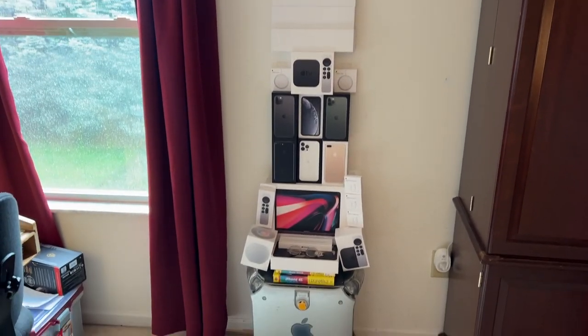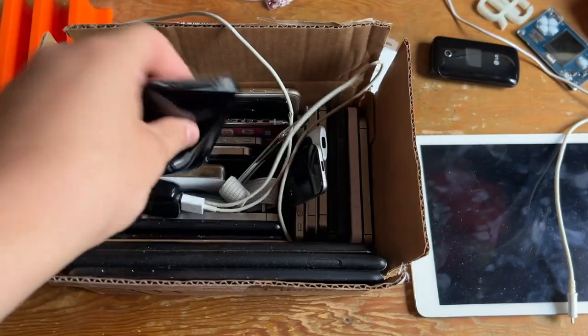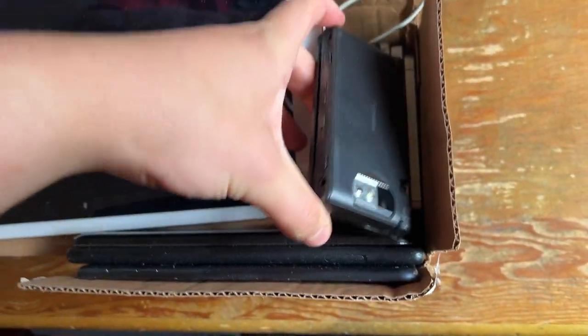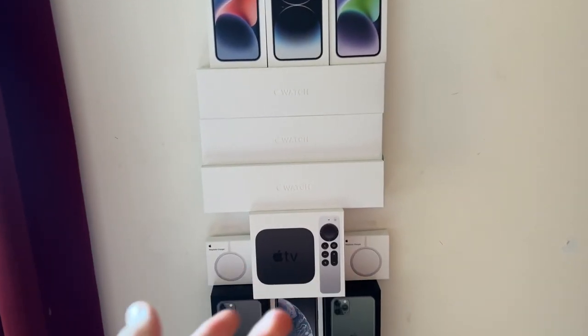Hey guys, so a bit of a quicker video today, especially because it's raining out. I will be taking a look at my Apple Shrine — I mean, Apple Collection. Subscribe because I'm unboxing a couple of old iPhones and an old MacBook coming up. I'm also planning on doing a video on all of my random phones and devices. Not all of these device boxes are mine, but I'll give you the story behind each one.